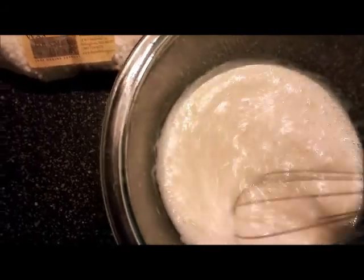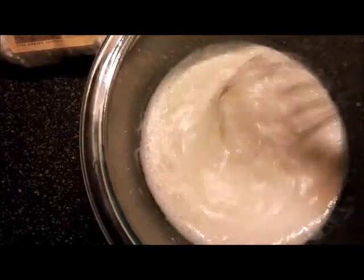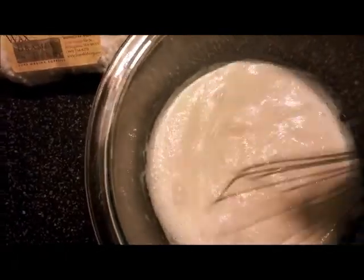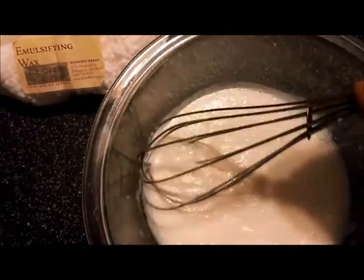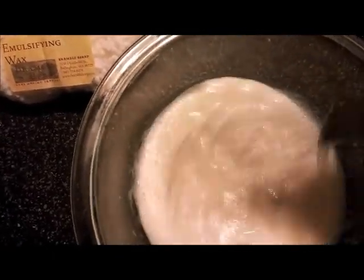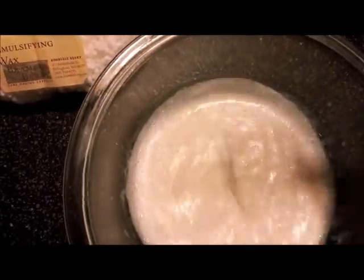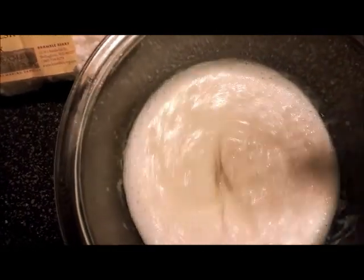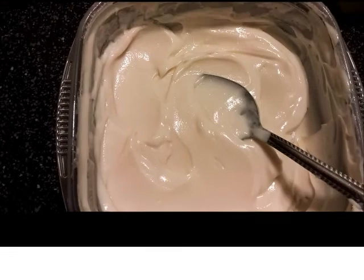Now that we've got it mixed, we just need to let it cool off and put it in a container. Make sure the container you use is sterilized because you don't want any mold or anything growing in it. We put preservative in it and that helps, but let's not tempt fate if you don't have to.